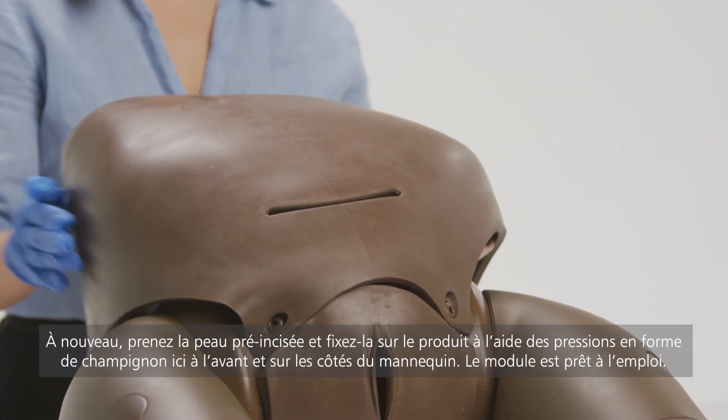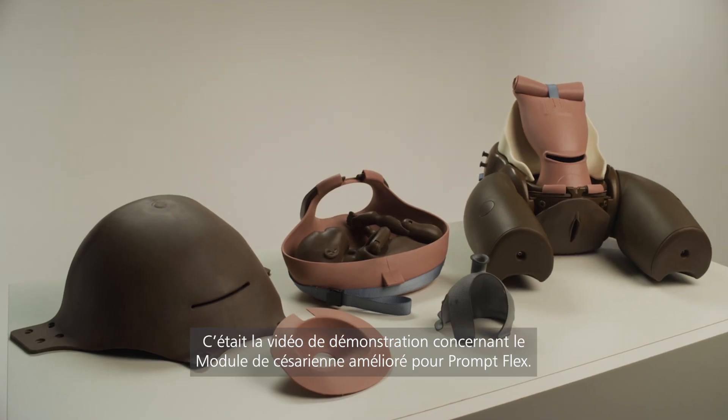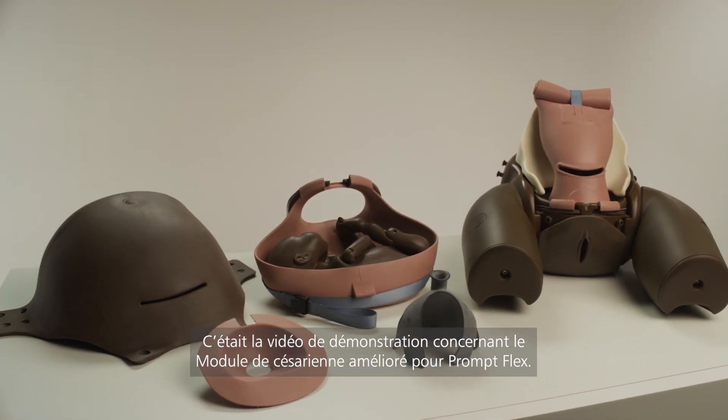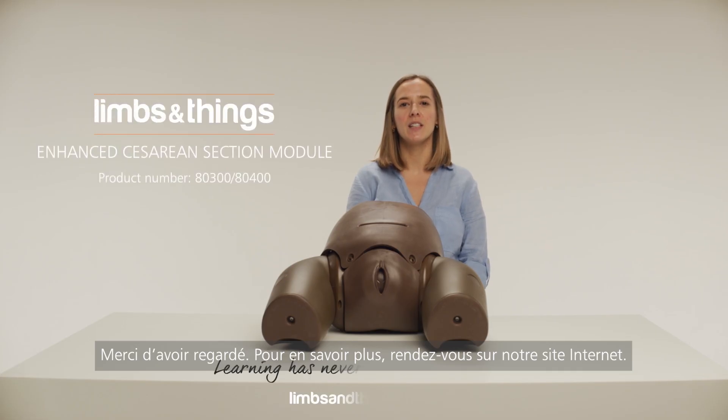The module is now ready to use. After use, we recommend cleaning the product using a damp cloth and mild soap. This has been the demonstration video for the Enhanced Caesarean Section Module for PromFlex. Thank you for watching. For more information, please visit our website.